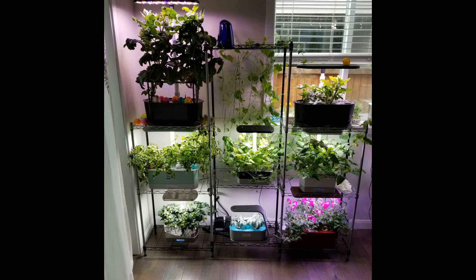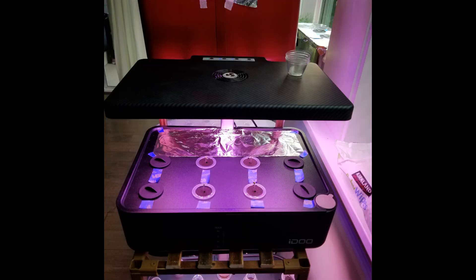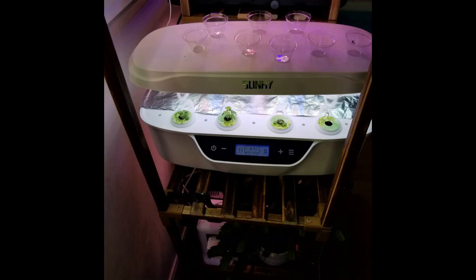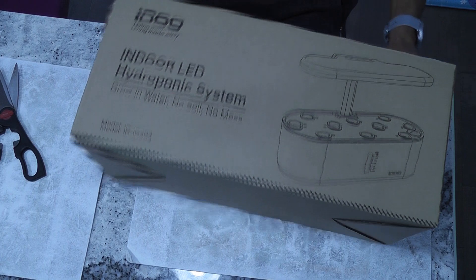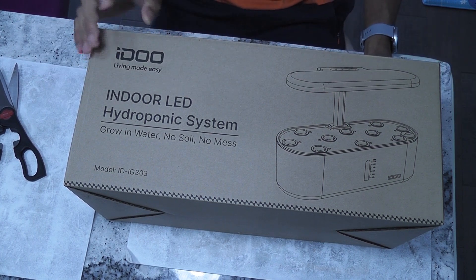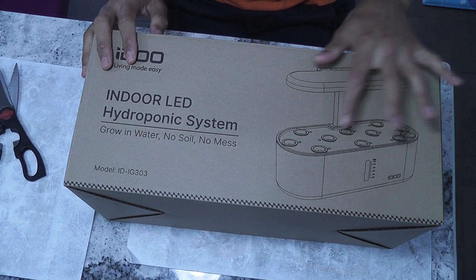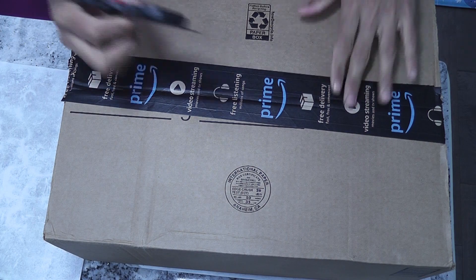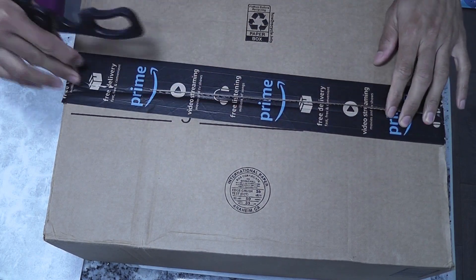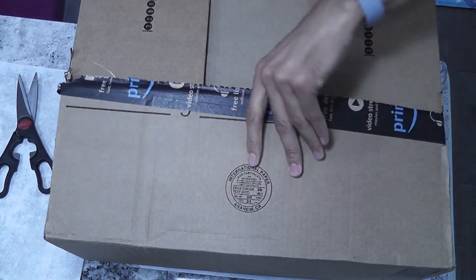Hi friends. I already own 15 AeroGardens, two iDo 7 pod models, one iDo 12 pod model, and one other model named Sun High. I just saw this iDo 10 pod model on Amazon. This is a brand new model from iDo. It was looking very interesting compared to other models and I ordered it a week ago. It was delivered this morning and I am very excited. Let's unbox it, assemble it, and see how it looks and what it is capable of.